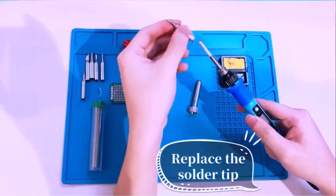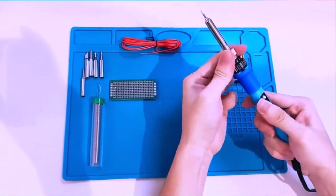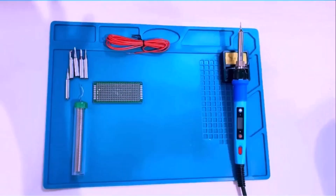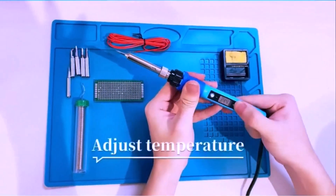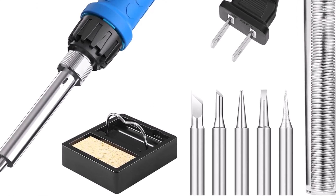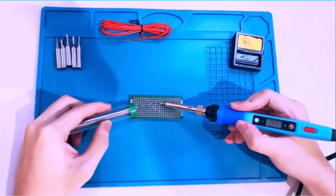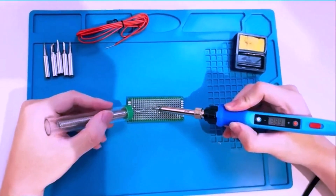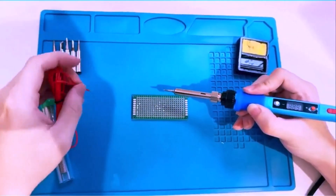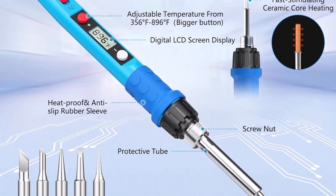The soldering iron kit provides a powerful and efficient tool for various electronic tasks. Designed to reach high temperatures quickly, it allows smooth melting of solder materials, making connections more reliable. The included 80-watt power rating ensures rapid heating, saving time during projects and reducing waiting periods. An easy-to-read LCD digital display helps users monitor the temperature accurately, preventing overheating or damage to delicate components.